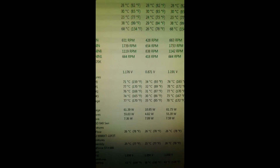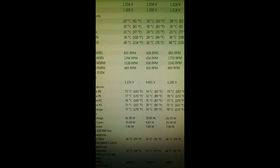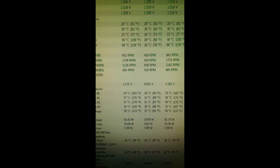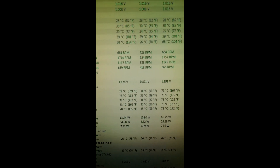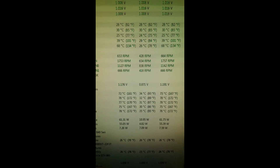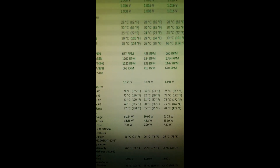4.4 gigahertz on my i5-3570K and it looks like I'm capping out around 78 degrees. Just as a note, I think I put way too much thermal paste on — I haven't done it in like 10 years so I overdid it a little bit. Maybe if I took it apart and did the process again I'd get a few degrees lower in Celsius. I think I'm currently happy with this temperature though.